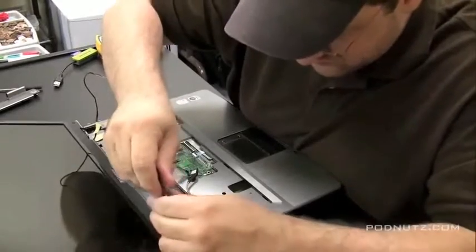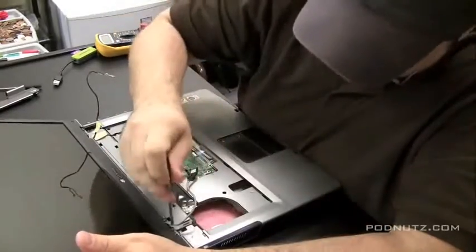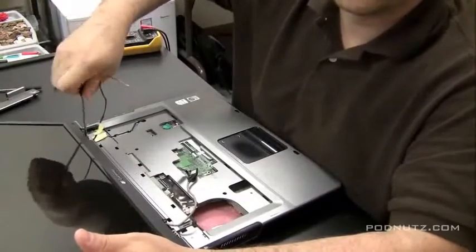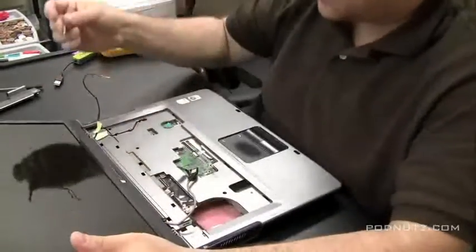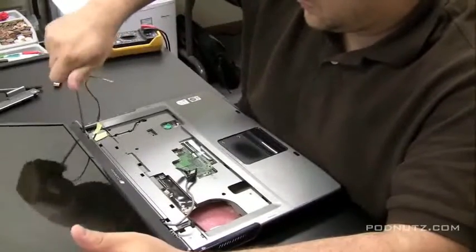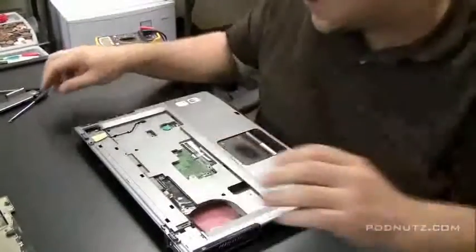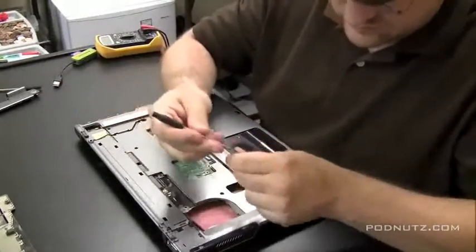And then there are a couple of screws here holding the hinges in for the screen. Let's pull that screen right off. I love when I get the screen off — then I don't have to worry about it. It's a bulky, unwieldy thing having that screen on, so it really allows you to work well on the laptop after that's off.